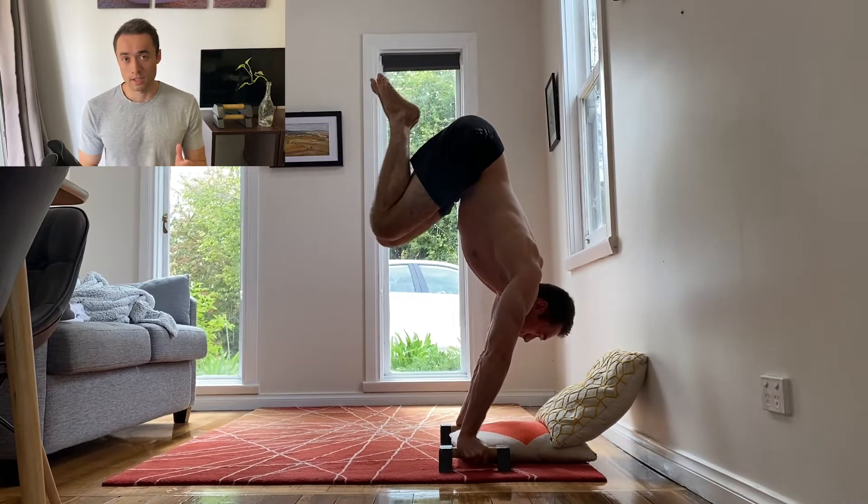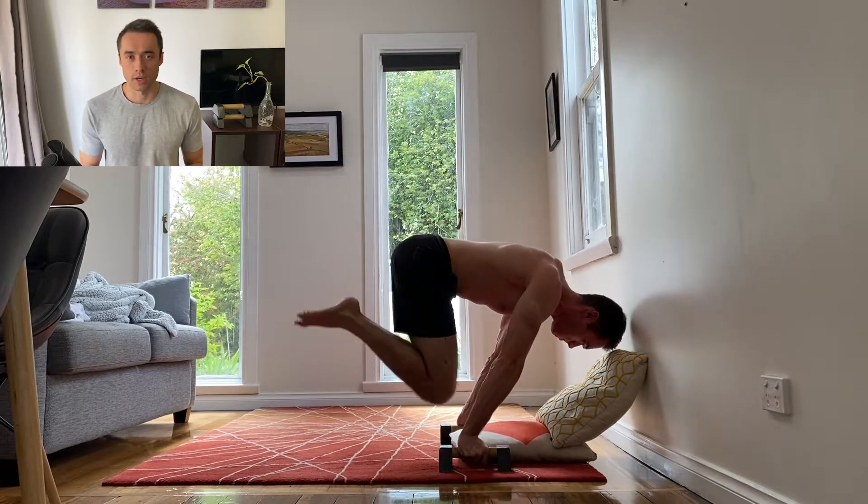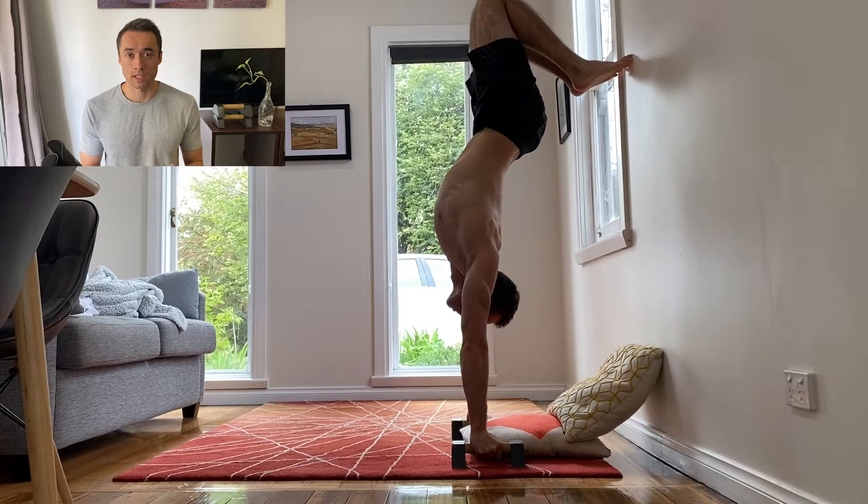I have done handstand to tuck planche previously but it was a max effort move for me so I just stopped training it. However recently I found a few additions that can make this move more accessible to beginners.